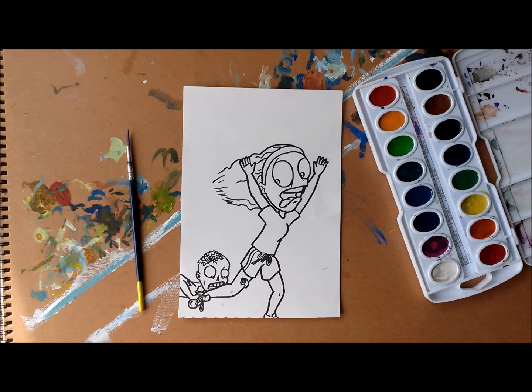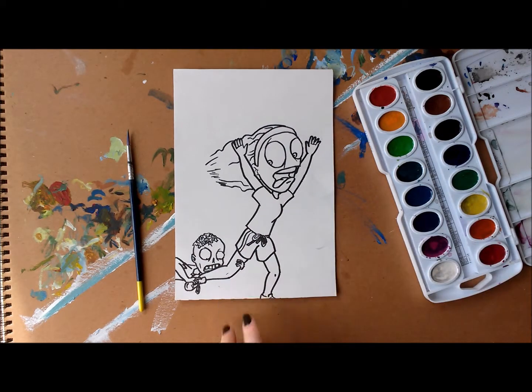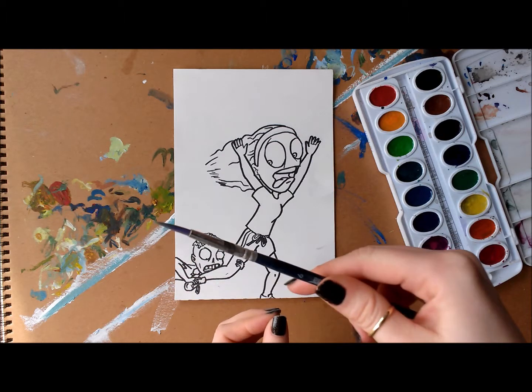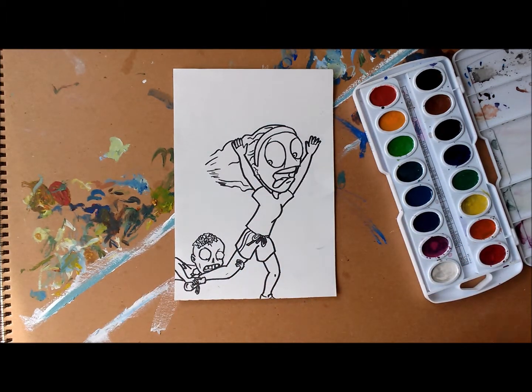Hello class! I am going to show you the basics to using watercolor paints to their best ability. So we got the picture that we're painting. We colored this with permanent marker, a paintbrush that's got a nice thin tip to it, and here we have watercolor paints.